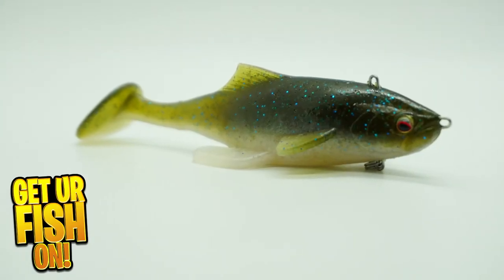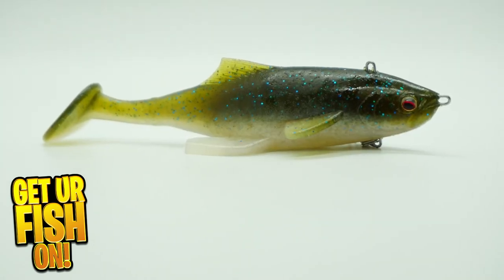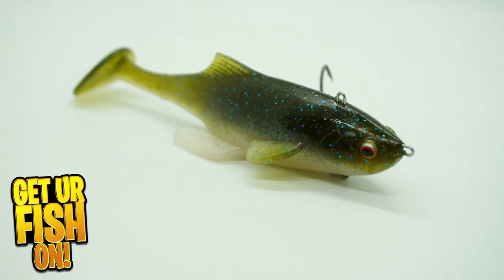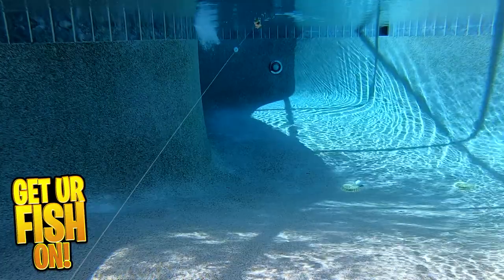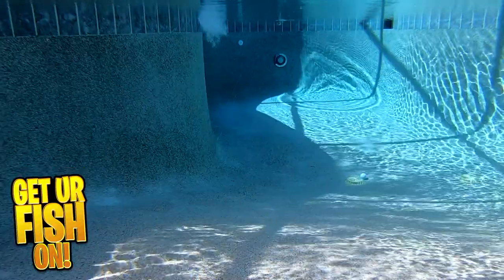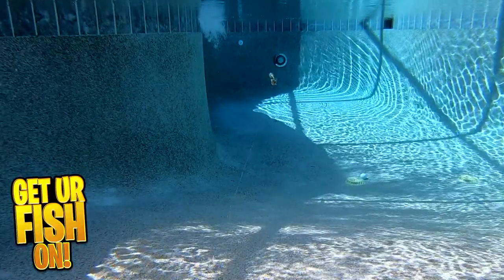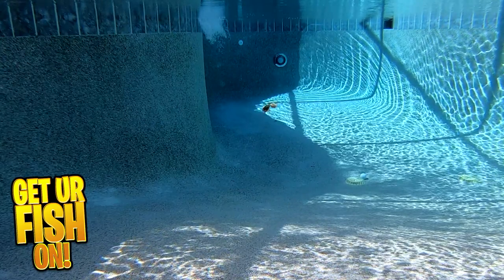Straight from Japan and the Owner Fishing Company comes the Owner Burakan Swimbait. It's designed to be fished at a super slow retrieve so it just barely swims underneath the surface of the water. The Burakan has a low center of gravity allowing for super long distance casts. It's a soft plastic hardtail swimbait armed with a razor-sharp black nickel treble hook that attaches to the lure with a high spin swivel.